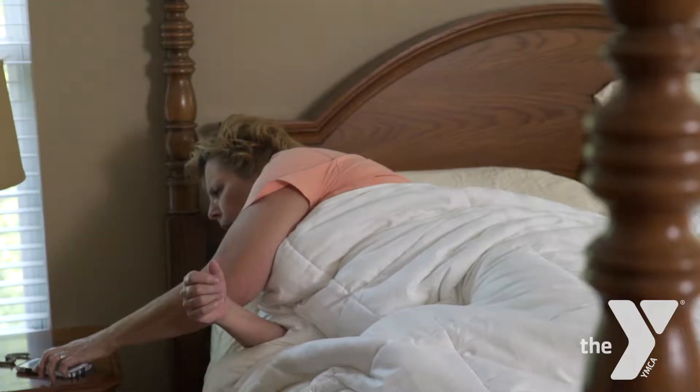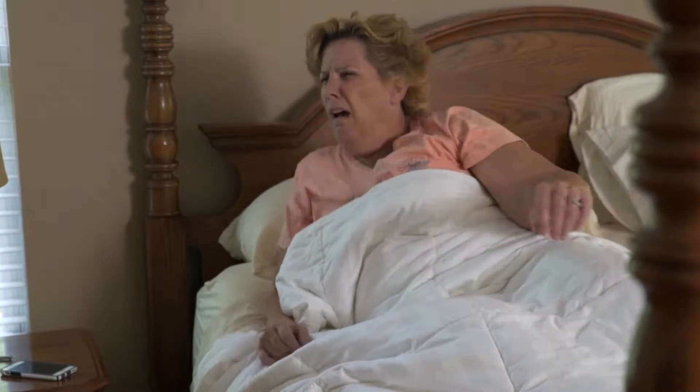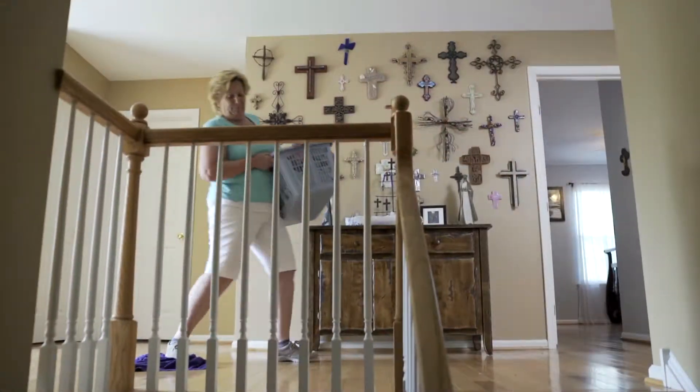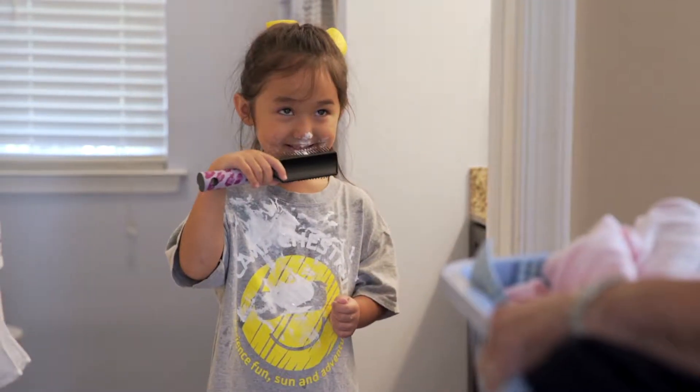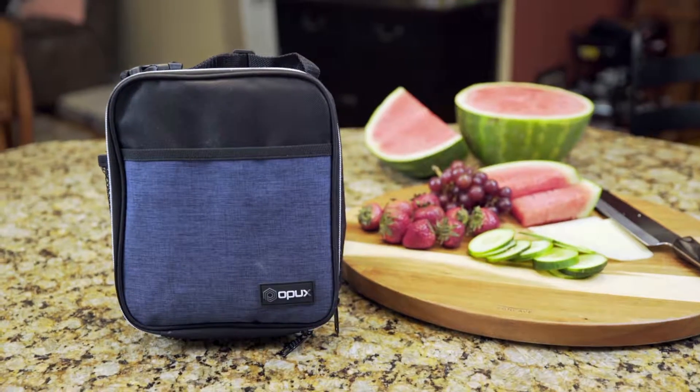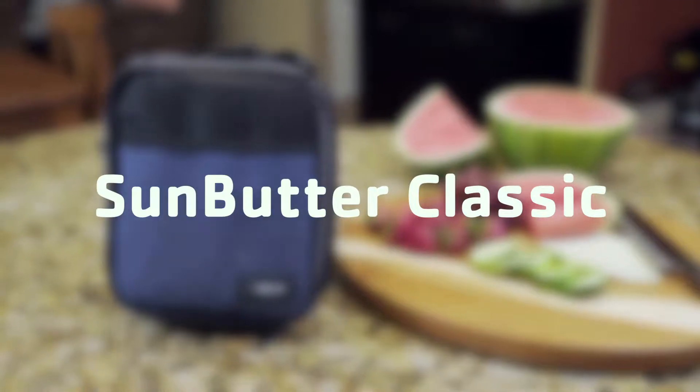Mornings for moms start early, and we understand they can get a little crazy. One thing you can control is making sure your kids get a great lunch. This tasty and easy to prepare lunch is called Sun Butter Classic.